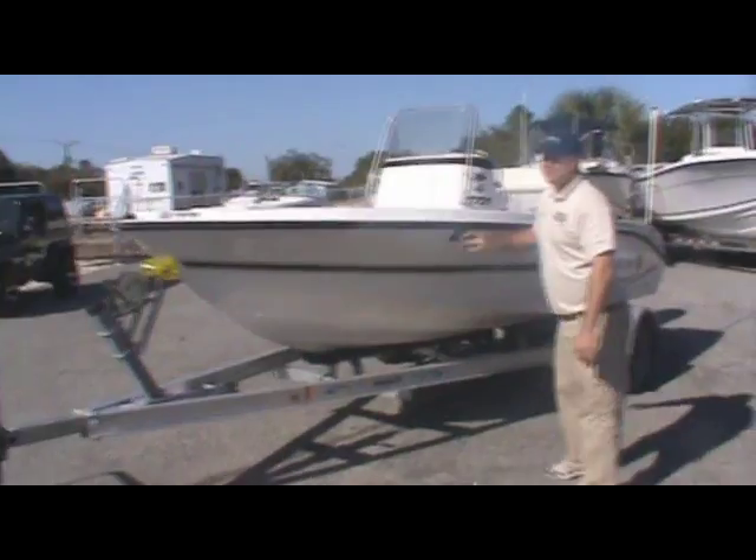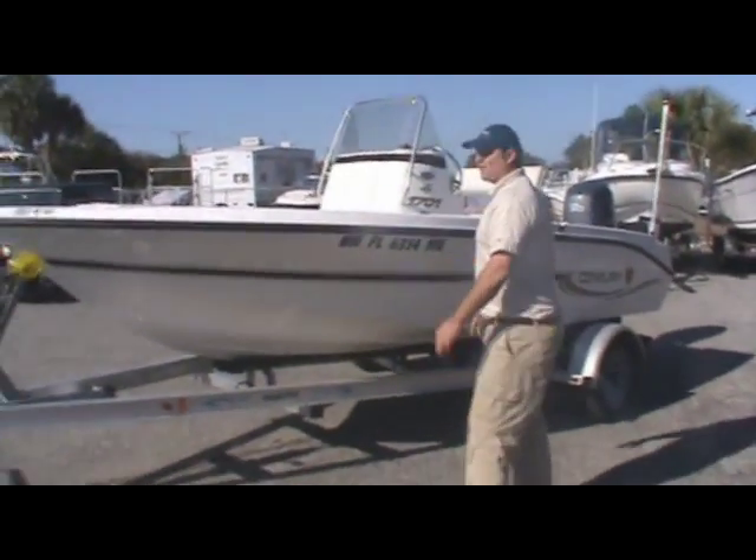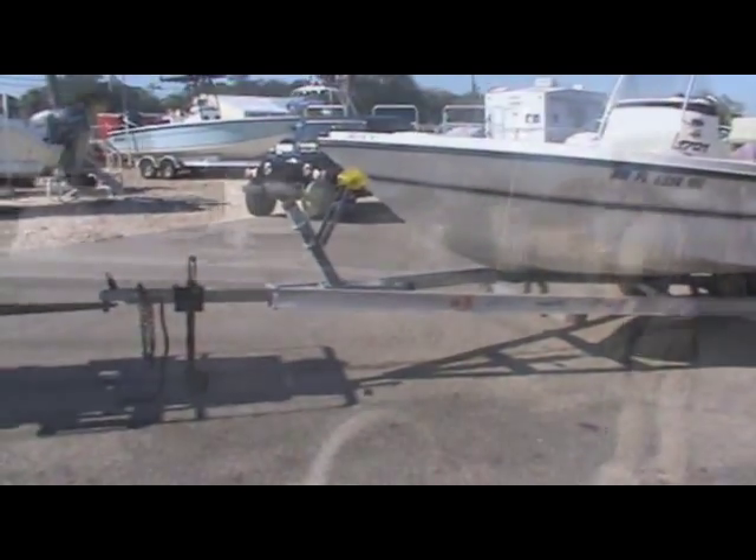Hey folks, Josh here at Atlantic Marine. I'll show you one of our trade-ins we have here. She's a 2005 17-foot Sentry — beautiful boat. As you can see, she's sitting here on an aluminum Magic Tilt trailer.